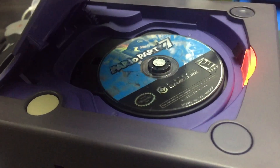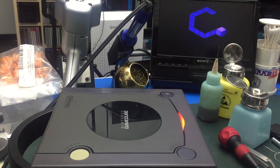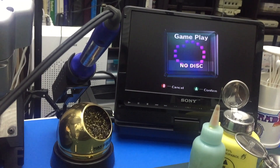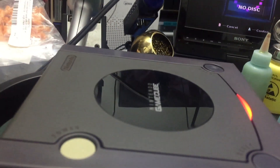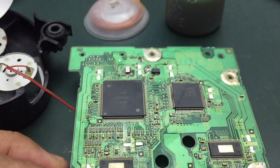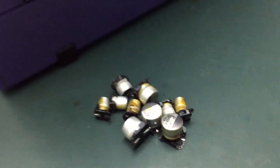This was the other GameCube on the shelf that had a no-disc message. I wonder if this is the way a dentist feels when he does a root canal.